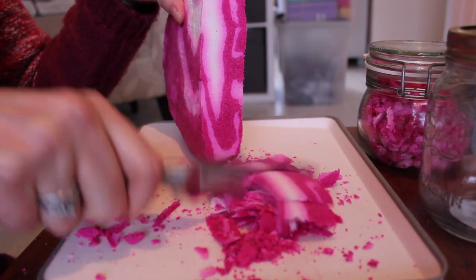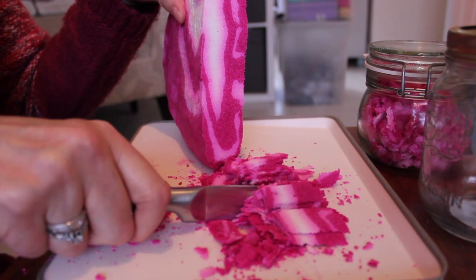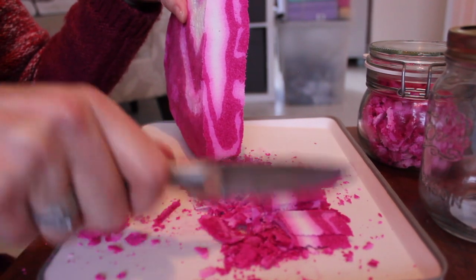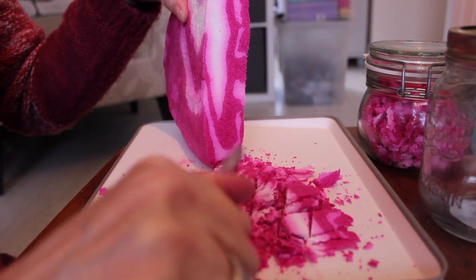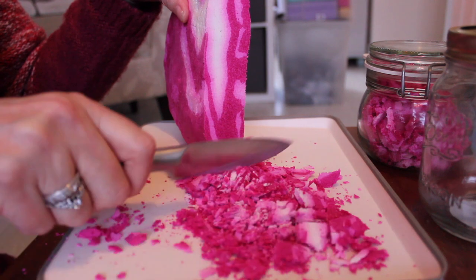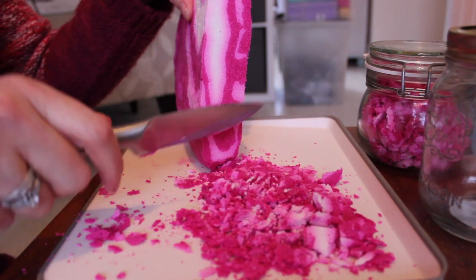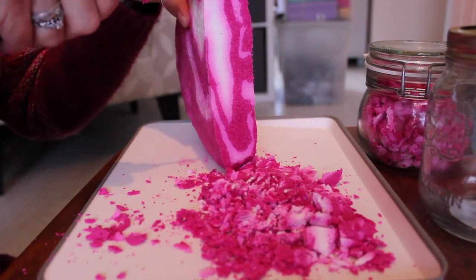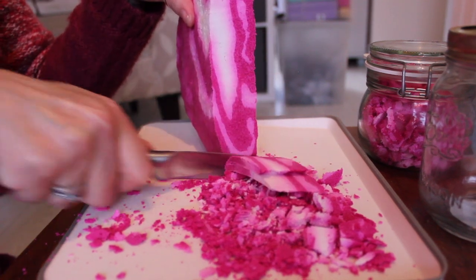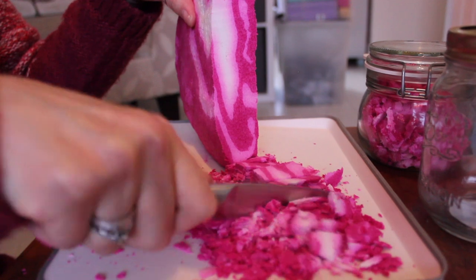Maybe next time I will do an overhead shot. I think I've still got some of this bubble bar left, so I might try an overhead shot to see whether that video is better. Please let me know what you think, comment down below and feel free to ask any questions. I'm always open to improving my videos.